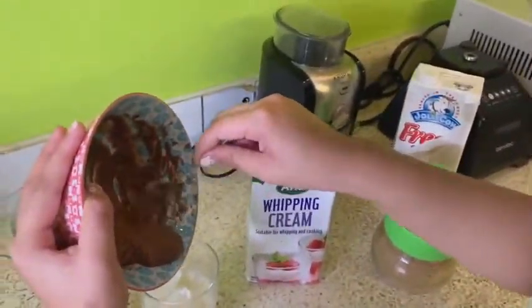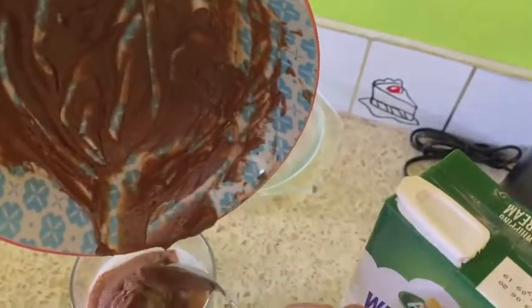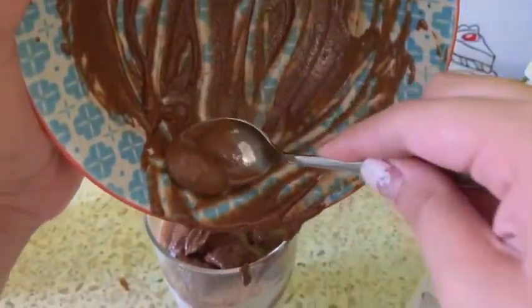I need a tablespoon. We'll put this aside. First, one tablespoon of the unsweetened cocoa — it's going everywhere. That's a lot, I put too much.